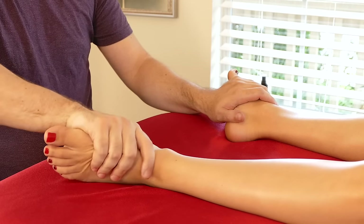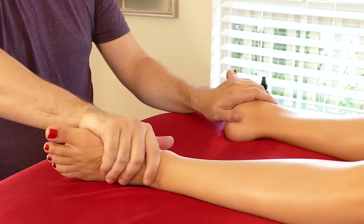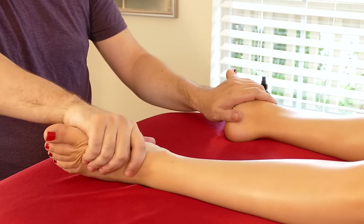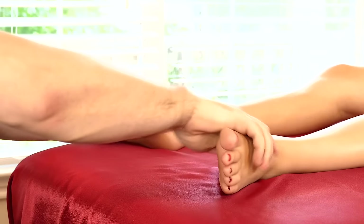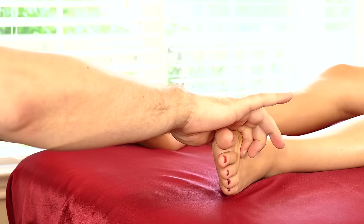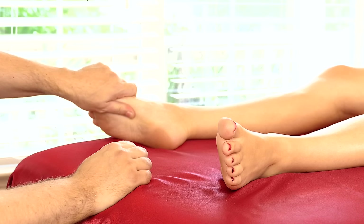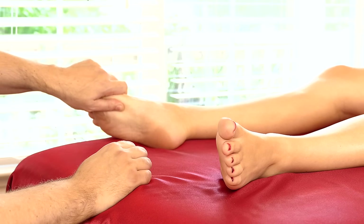When you work on someone and they say 'stay there' — communicate with them. You do not need formal training to do really good massage. If all you did was replicate what we've done right here, I guarantee you it's a really high quality foot massage.